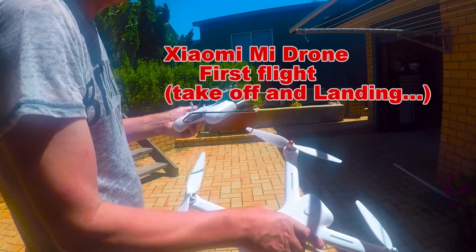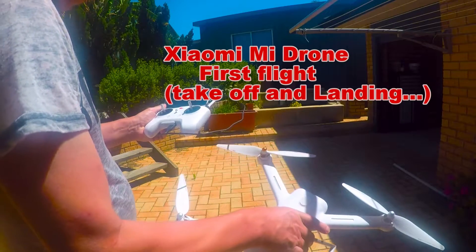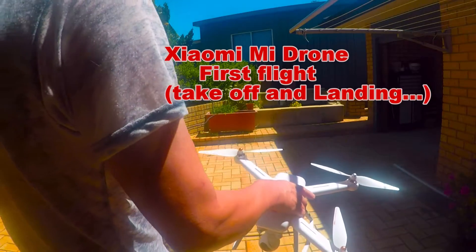Hi everybody, here's part two of the Xiaomi Mi Drone unboxing and hopefully first flight. I'm just going to try and get this to take off in the garden.